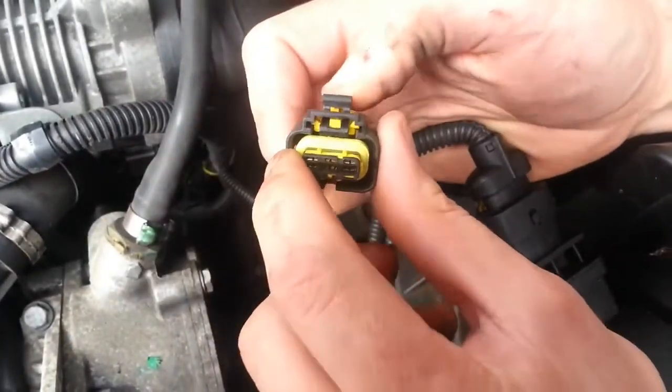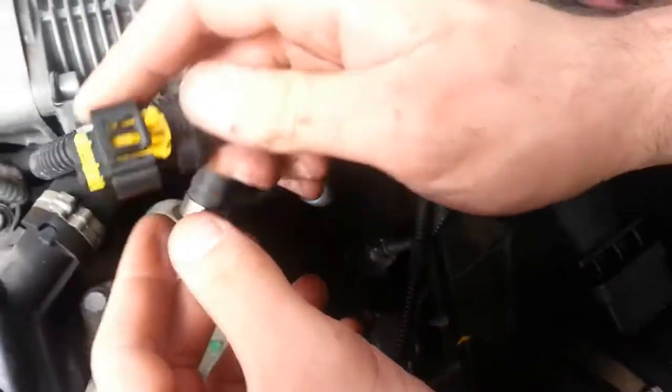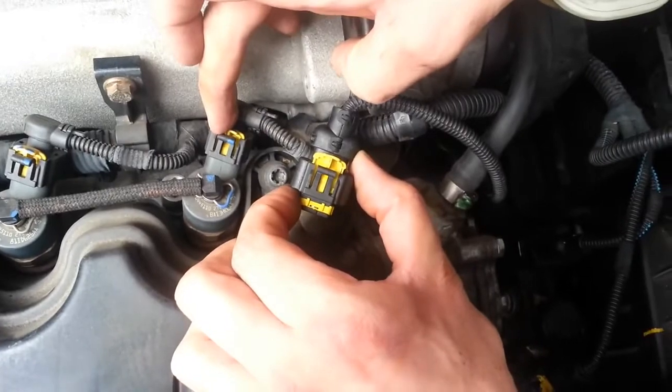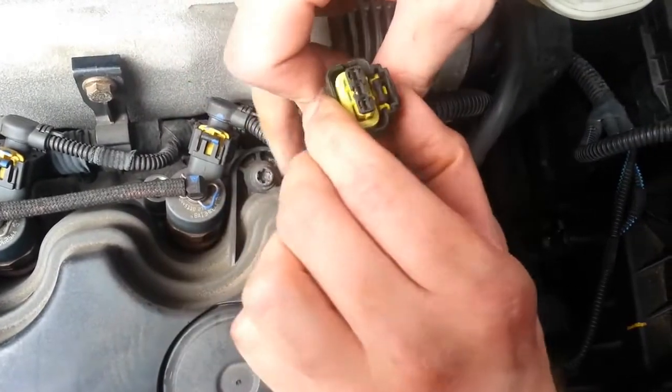Here you can see the three-pin connector. As you can see, this is very similar to the two-pin connector on top of the injectors, except it is wider with a three-pin layout.